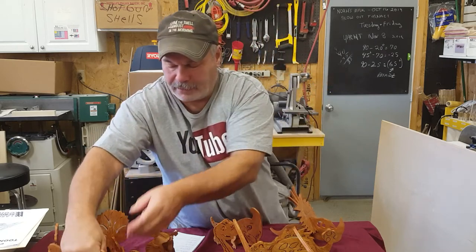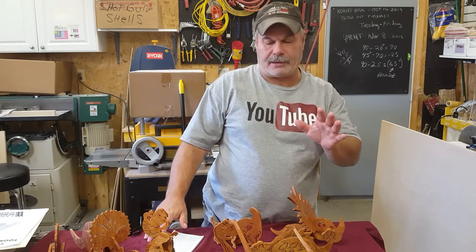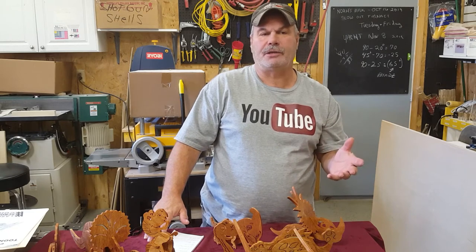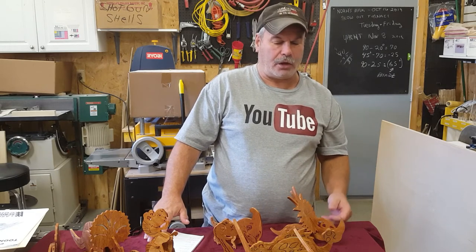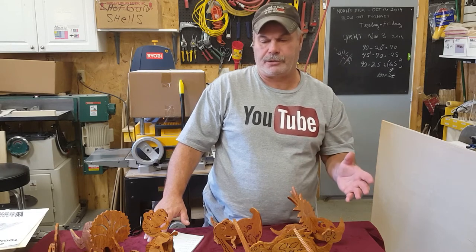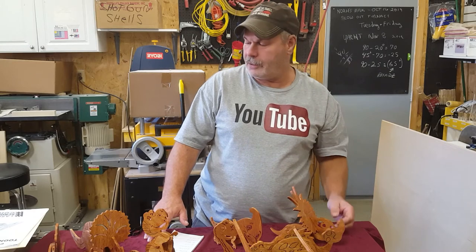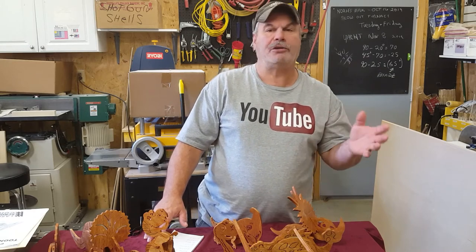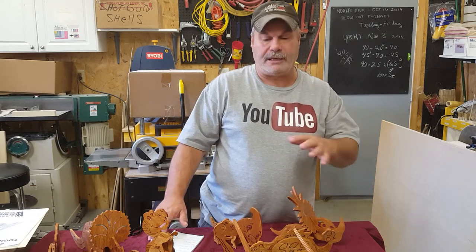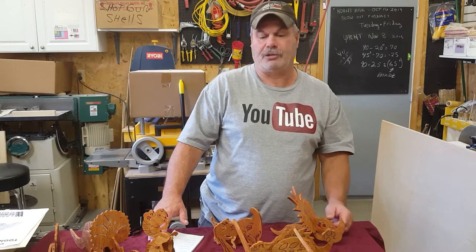So they're fun to make and they're very easy to cut out on the scroll saw. That website is MakeCNC.com — it's for CNC users, but all their patterns can be downloaded as a PDF for scroll saw users. You just pay for it, download it, print it out. Most of the patterns are one or two pages for this one, but the more detailed ones could be a lot more pages — 14 pages, 15 pages.